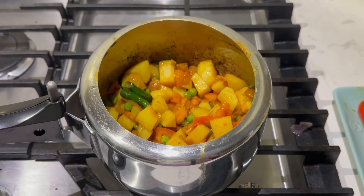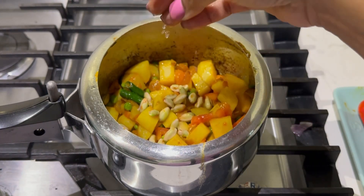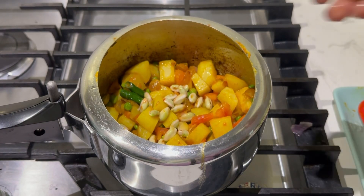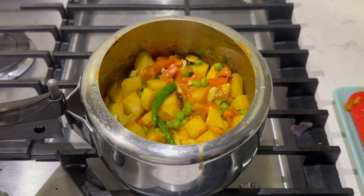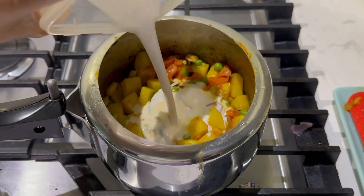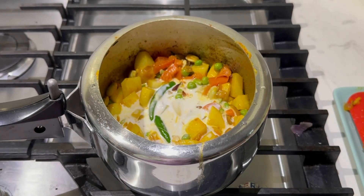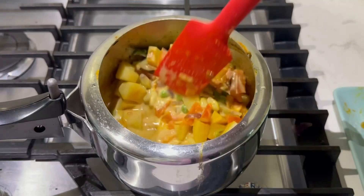Now we can add tomatoes. Mix all of this. I have some beans in the house which are leftover from the previous day's vegetables, so I'm going to add those also. This is optional — you don't have to add, but you can add any other vegetable too. Now I'm adding some coconut milk.